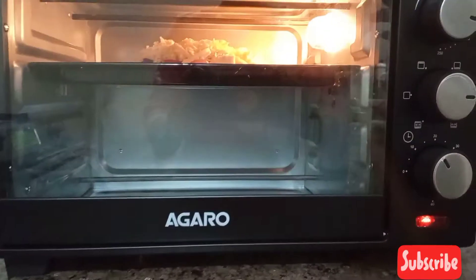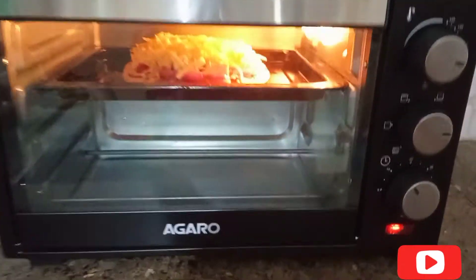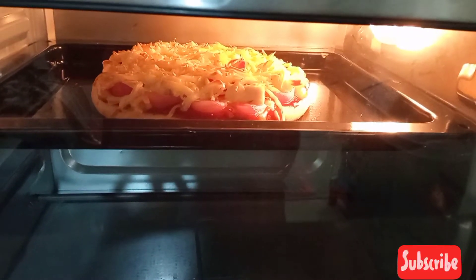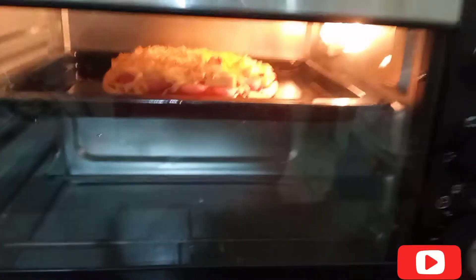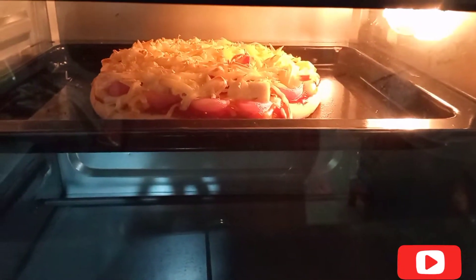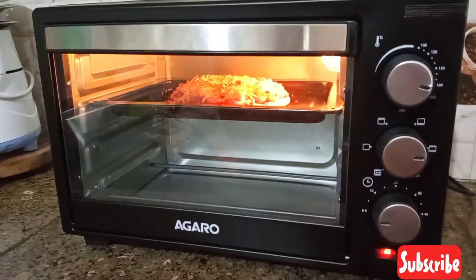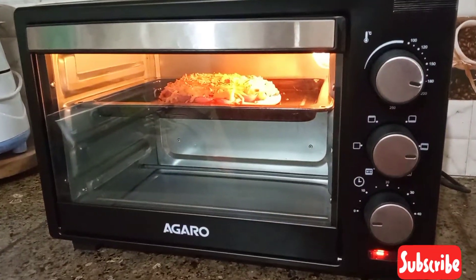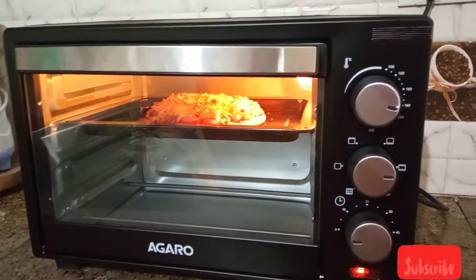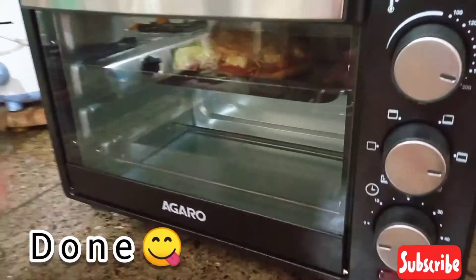If you want it a little crispy, it will take about 15 minutes. For soft cheese on top, after 10 minutes move the tray to the top rod for another 5 minutes — that will be beneficial. Now our pizza is done. Time is done and our pizza is ready.